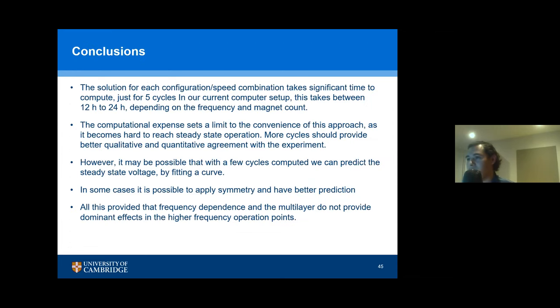The conclusions so far: the solution for each configuration and speed combination takes a lot of time to compute. Just for five cycles on our current computer server, this takes between 12 and 24 hours depending on frequency and magnet count. This means FEM might be a little inconvenient for this problem. Maybe we can use tricks like fewer cycles, then fit a curve to predict long-term behavior. It might also be possible to apply symmetry to calculate just higher cycles. All of this is provided that frequency dependence and the different layers of the tape are not causing dominant effects at higher frequencies, because the current might be shifting from the superconductor into the copper layer. And that's it from me.